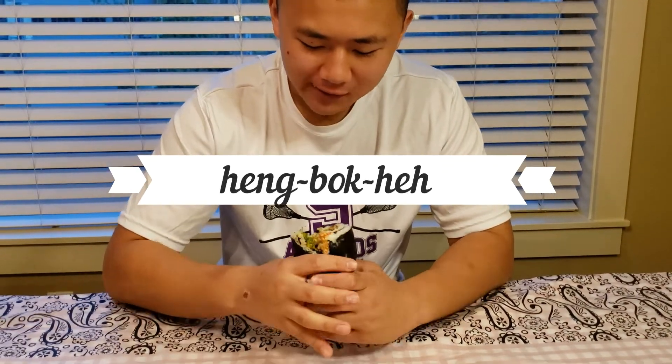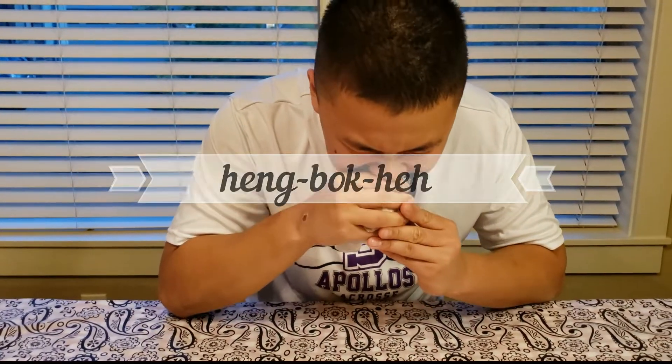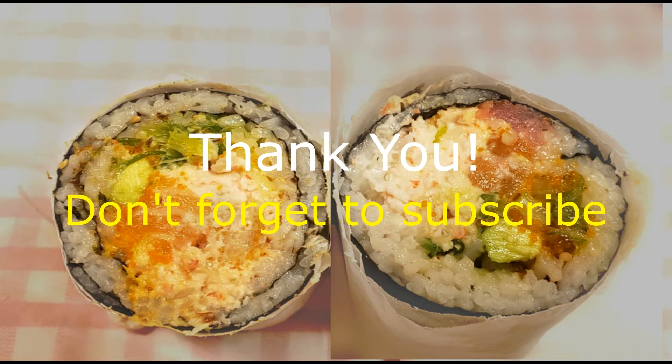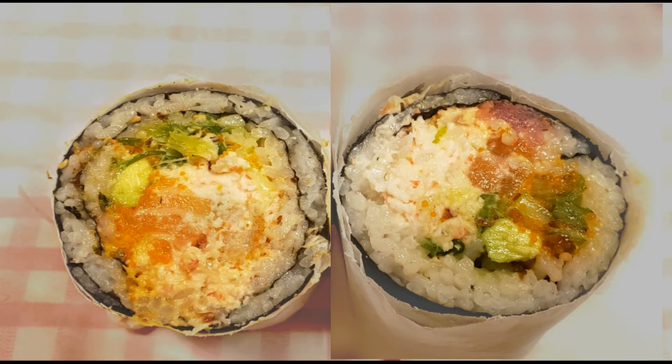The Korean word of the day is 행복해, which is the Korean word for happy. Thank you for watching. If you like this video and would like to see more amazing eating experiences, please hit the like button and don't forget to subscribe. I'll see you next time. Bye.